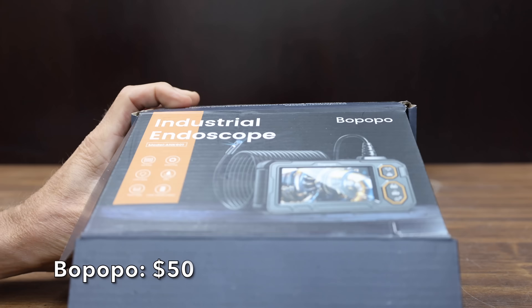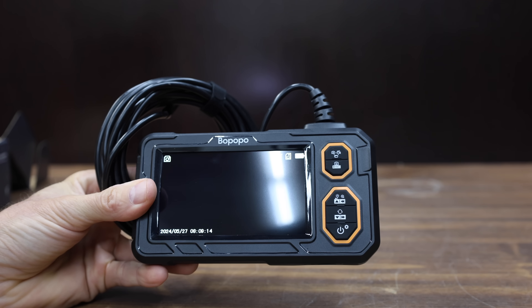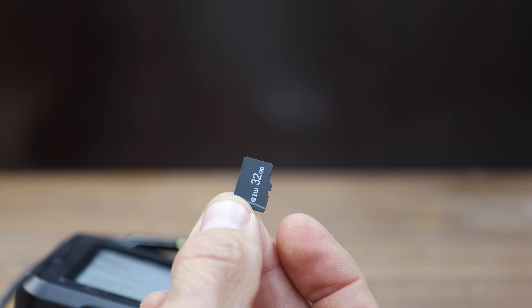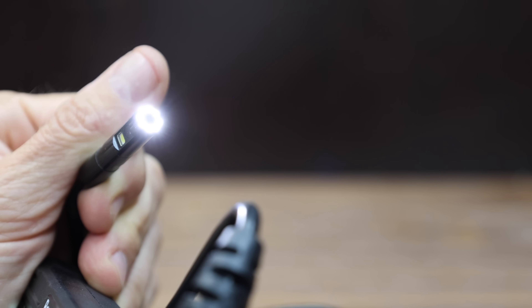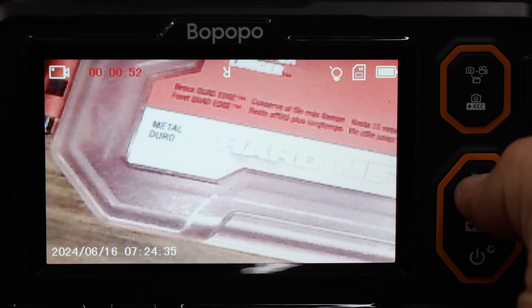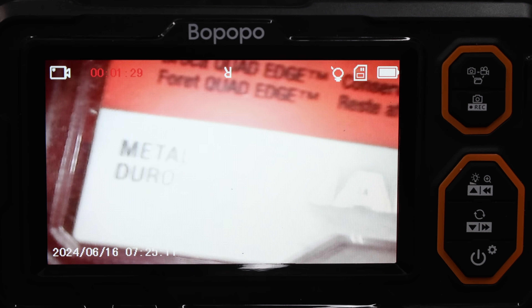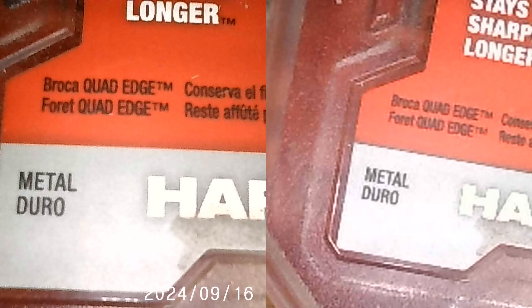At a price of $50 is the Bopopo brand — a dual-lens endoscope with 1080p HD bore scope and a 4.3-inch IPS screen. It has a slot for a memory card and includes a 32GB SD card. The claimed 2000mAh battery offers three to four hours of continuous use with Type-C fast charging. The display with zoom and without zoom at three inches, two inches looks decent, and so does 1.5 inches. However, one inch is just way too close and the image is blurry. There's quite a bit of screen flicker with the video footage, and the video quality is not as good as the Hope Fox — the Hope Fox video recording looks quite a bit better.